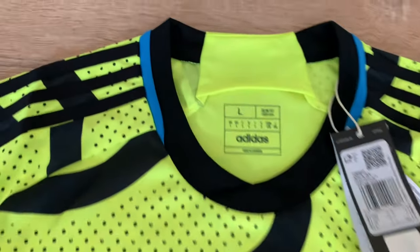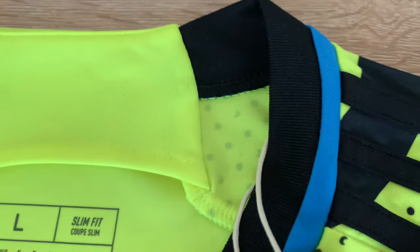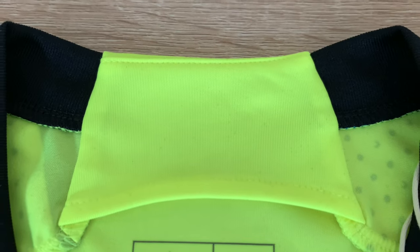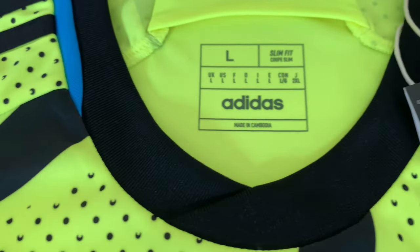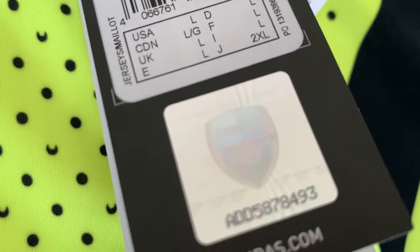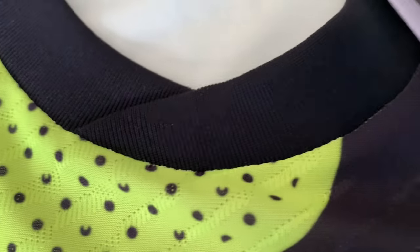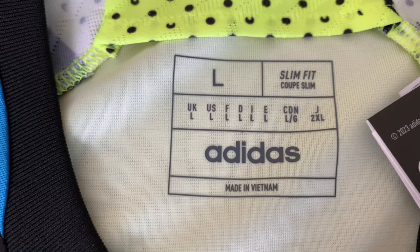Next I'm going to go into the collar, which on the replica is slightly different than the authentic - though it's going to be hard to show on camera. Both these shirts are a size large, slim fit. The fan version is made in Cambodia. You can see the normal material on the back of the neck, the blue trim - you'll notice it's slightly wider on the replica. Also look for that hologram sticker to make sure it's genuine, along with the QR code. Then over on the authentic the colour is slightly different and it's a ribbed crew neck. You get the heat ready material on the back of the neck - size large, made in Vietnam.